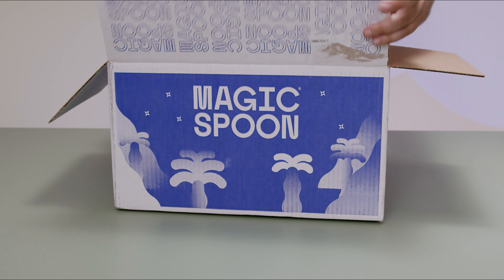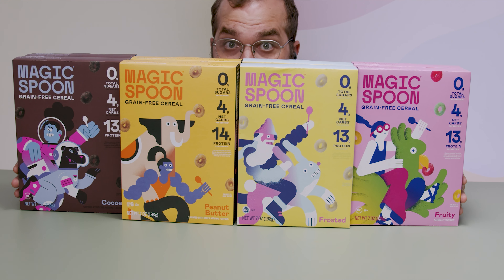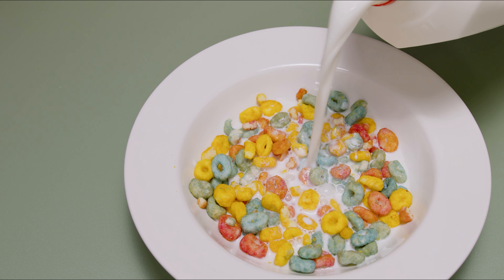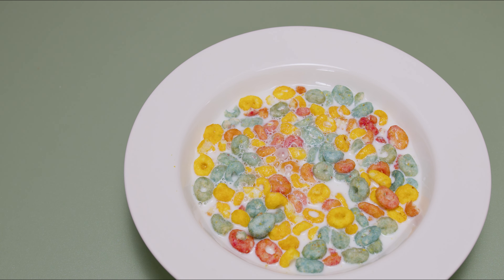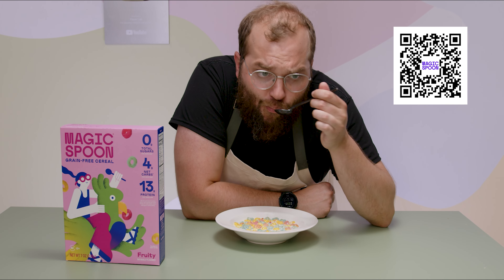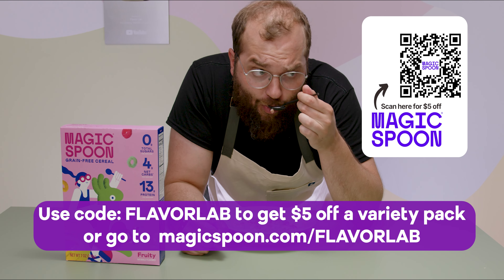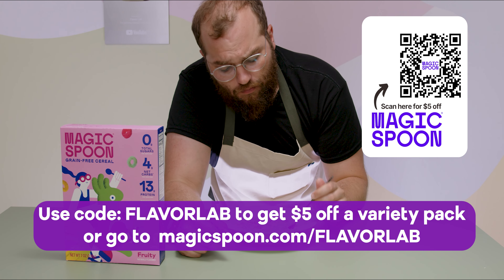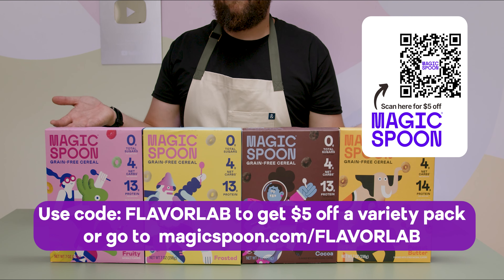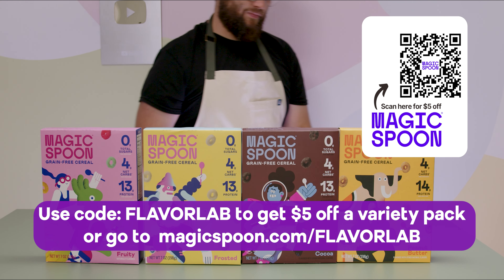First, I want to thank today's sponsor, Magic Spoon. I have a super huge soft spot for cereal, and that's why I'm really excited about this sponsor, because this cereal is pretty freaking good. It comes in a variety of flavors — the fruity version tasted really good and reminded me of cereal I used to have watching Saturday morning cartoons. It has about 14 grams of protein per serving and only about 4 grams of net carbs with 0 grams of sugar. Click the link below and use promo code FlavorLab at checkout to get $5 off, or go to magicspoon.com/FlavorLab. They'll refund you if you don't like it, no questions asked.